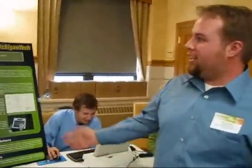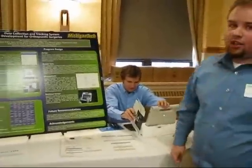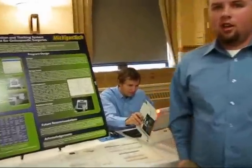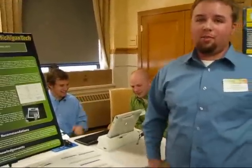Our project was to develop a data collection tracking system for orthopedic surgeries at Beaumont Hospital. We designed a software system that would allow them to quickly and accurately record important data in that environment.